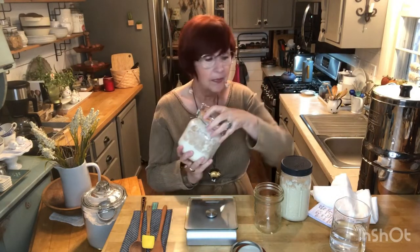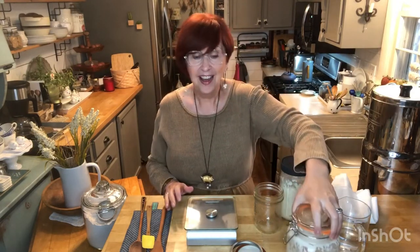You'll need some jars. I'm using a pint-sized canning jar here. You can use this size jar — this is a starter I've already started. They also have these kinds of jars with little lids, that's fine too. You can use a bowl with a lid, whatever you can find. Make sure it's glass, and you will need something to stir your starter with.